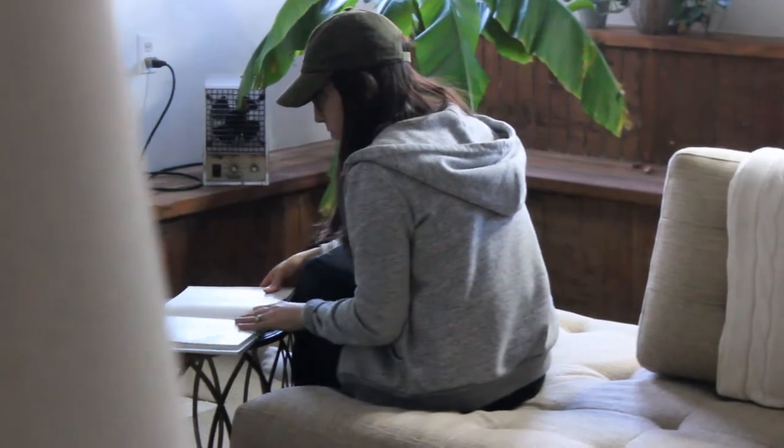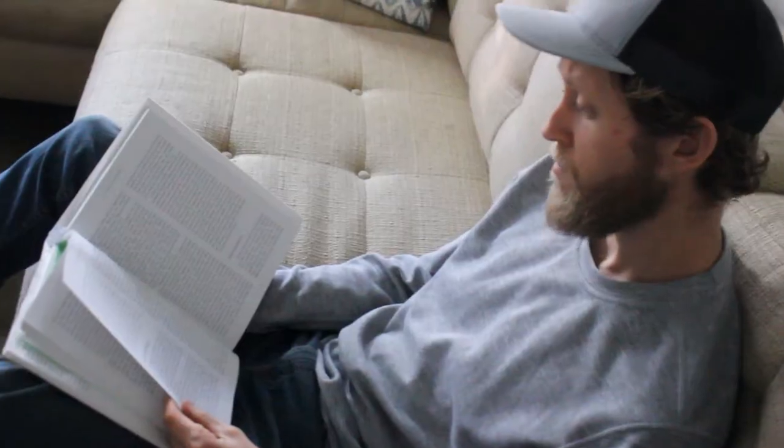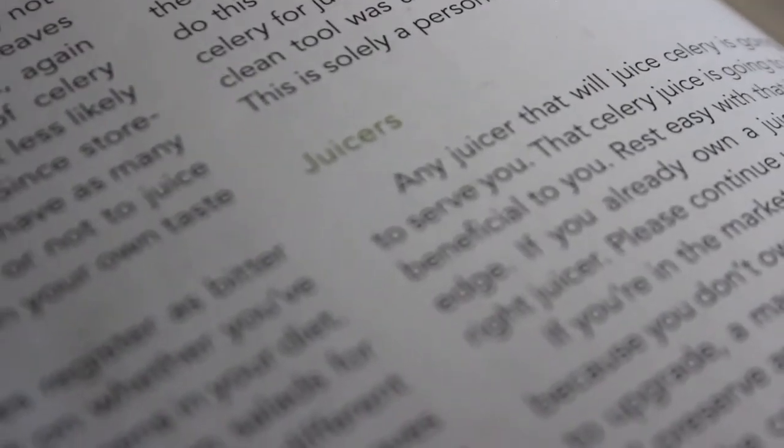Today we're going to talk about the top three juicers that the Medical Medium recommends. When we first started following Medical Medium almost three years ago, there was no real juicer recommendation. Medical Medium wasn't really recommending any specific juicer, but the one thing he stood by — and still stands by today — is that any juicer is going to work just fine for juicing your celery and all the other wonderful juices that Anthony William recommends.